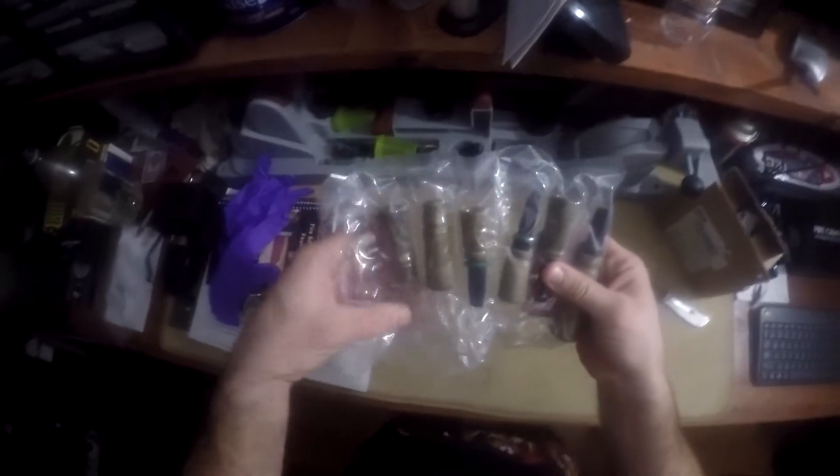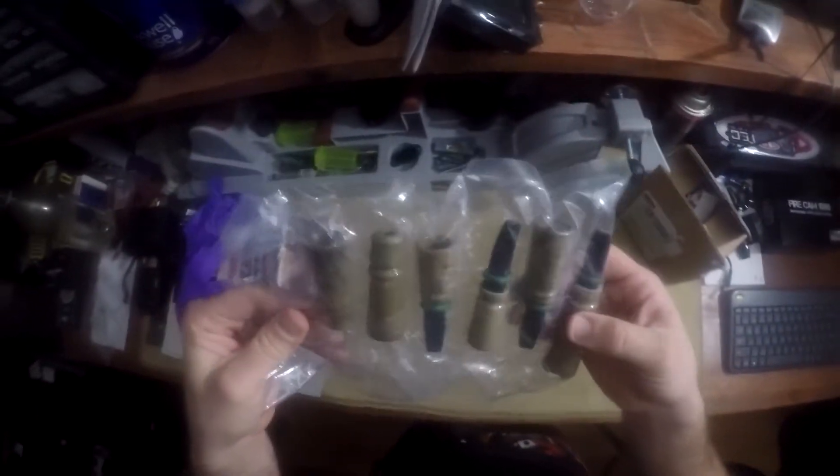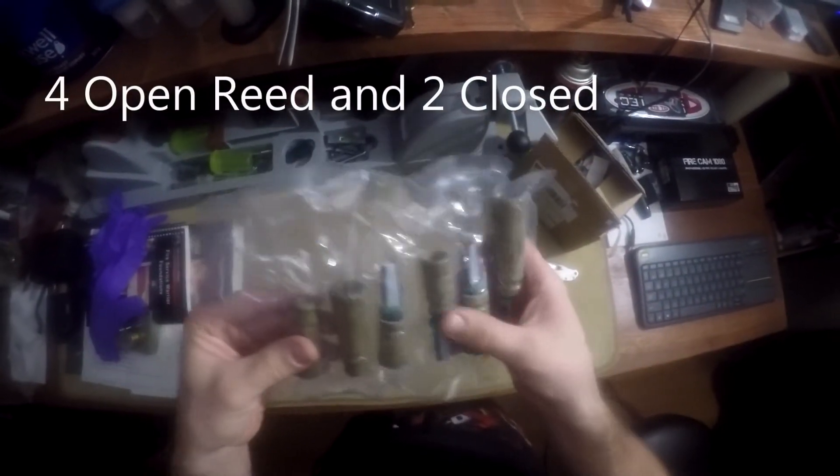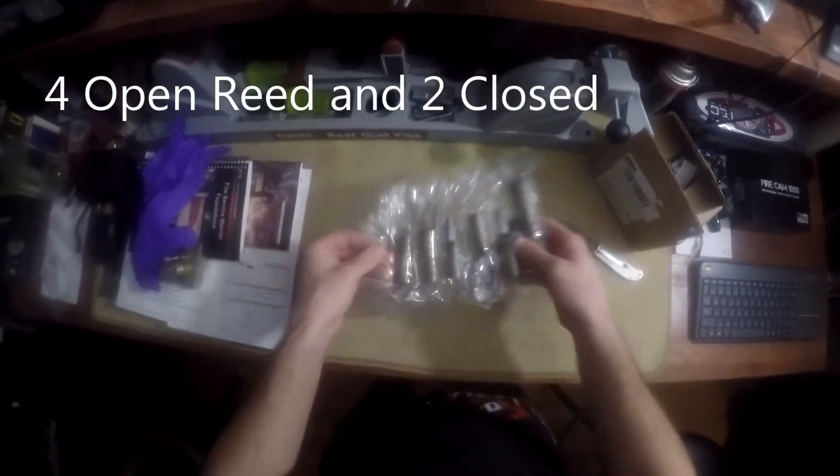So we can get rid of this box. By the looks of it they didn't attempt to vacuum seal this as well, which is quite nice. You have four open mouth and two closed.